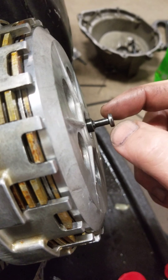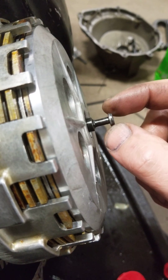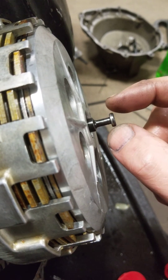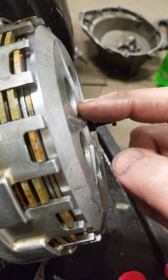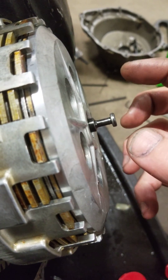I noticed that the pusher pin seems to have too much free play in it, and I was wondering if anybody can give me an idea if this is normal, if this is right, or if I might need to replace the pressure plate, or if something else is going on in here.